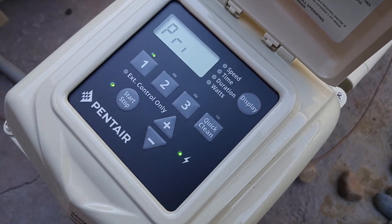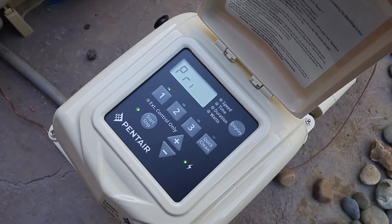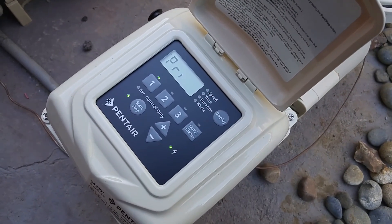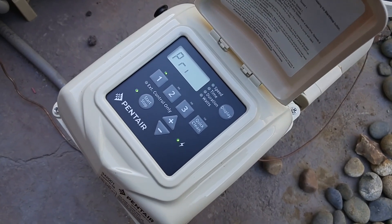That's our video on the Superflow pump variable speed. Give us a like if you like the videos, and have a good one. Thanks.